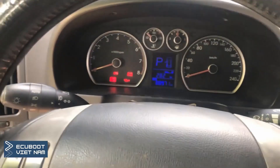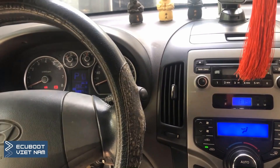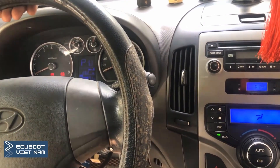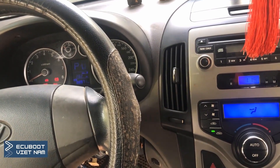Hi everyone, this is Hugh Wood, and for today's video we're gonna show you a problem on our Hyundai i30 with the 2010 models. The customer complains the steering is very stiff and he cannot start the engine.